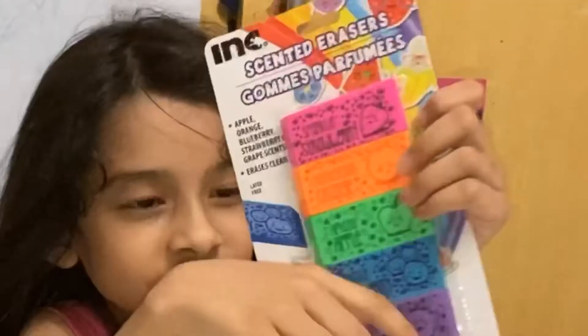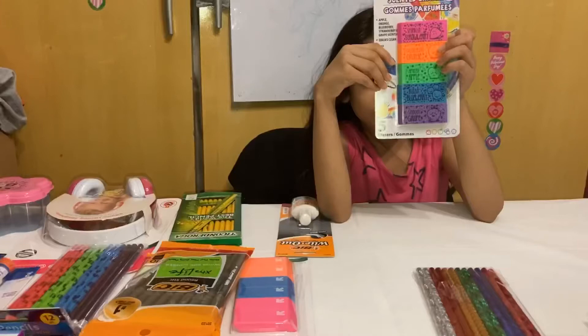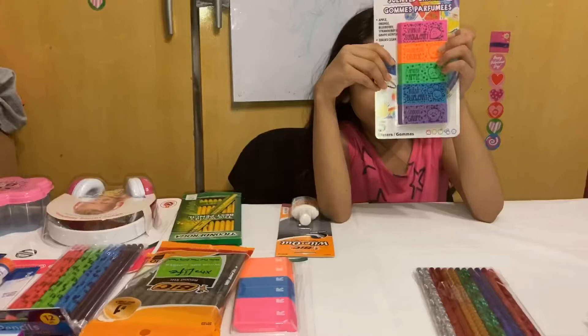I forgot to tell you that these are scented erasers. This is strawberry, this is orange, this is apple, this is blueberry, and this is grape.